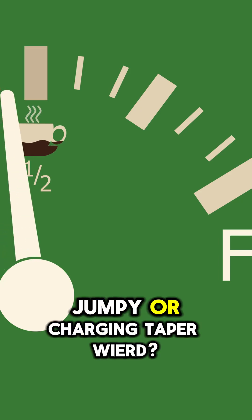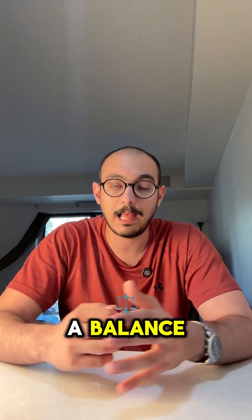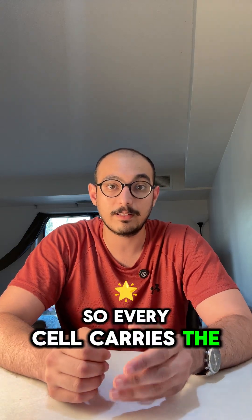If your range estimate is jumpy or your charging taper veered near full pack, your pack may need a balance. Your BMS equalizes cell voltages, usually at the top of charge, so every cell carries the same load.